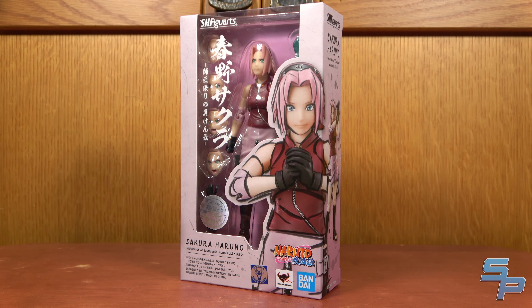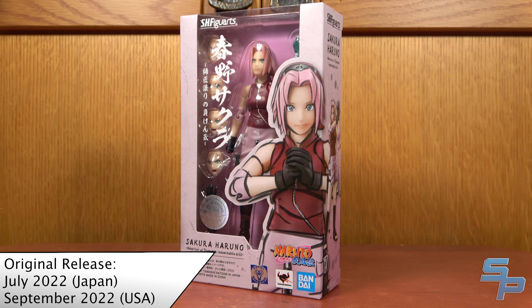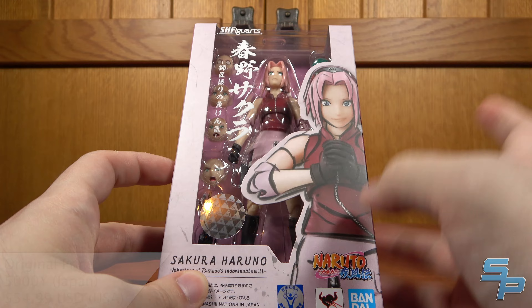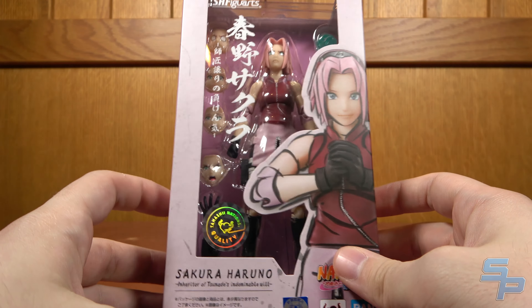Hello, this is Sanad here, and welcome to my review of SH Figuarts Sakura Haruno, Inheritor of Tsunade's Indomitable Will. This is the new Figuart for the Return to Naruto line, because Sakura was never made in the previous line. It's actually pretty nice to finally get her.